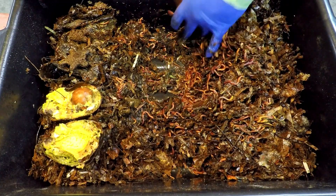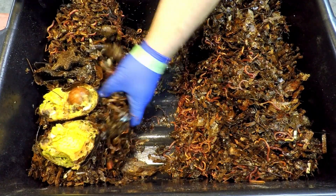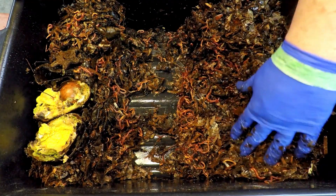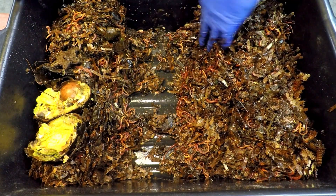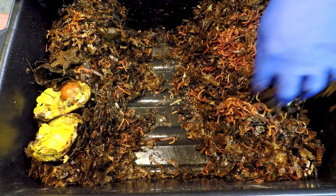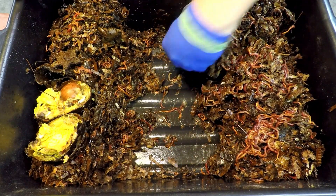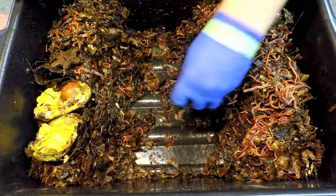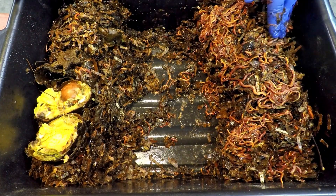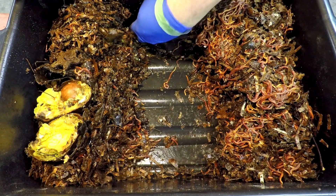I usually try to open up the middle area where we placed the food last time. We've excavated all the foods at this point, but I want to open it up pretty big to include a good bit of bedding with today's feeding. One thing I've been trying to do in all my systems is really increase the overall space the worms have to live in, because I believe that promotes breeding — the worms sense they've got plenty of room, so they try to fill that space with baby worms.